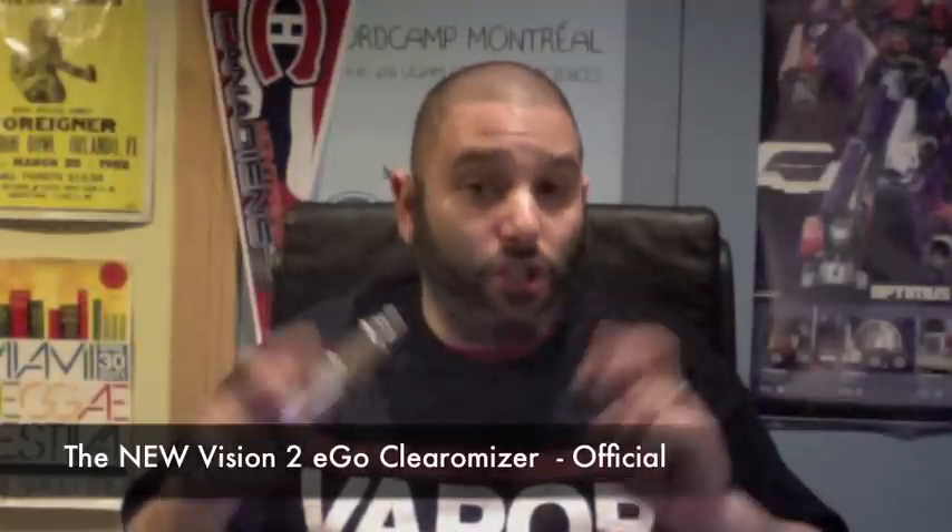Hey guys, welcome to another episode of Big Vapors. And in this episode, we're going to do a quick review on the new Version 2 V2 Ego Clearomizers, also known as the Stardust.